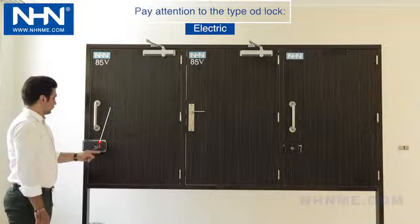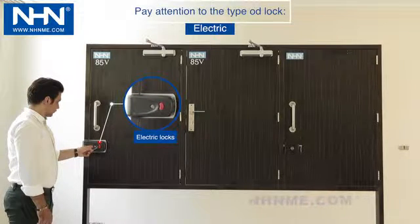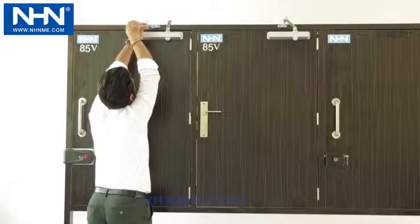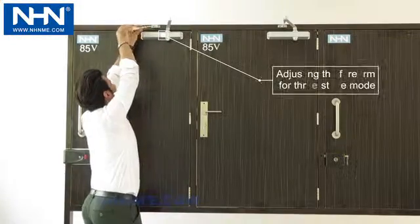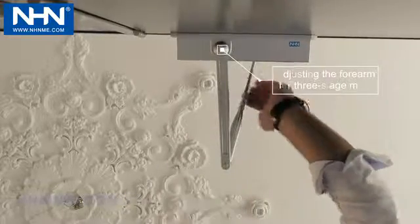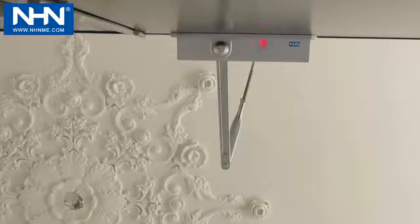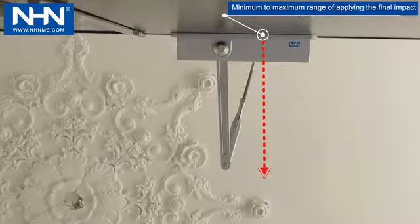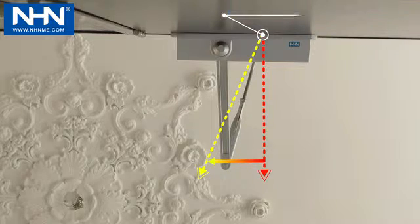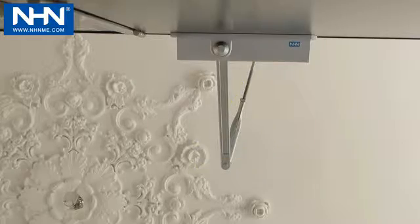If the door is equipped with electric lock types, place the forearm at a greater angle to apply the final impact in the Series 80 door closer according to the video. Given the motion of the forearm, the range of final impact starts minimally from 90 degrees, shown with the red arrow, and is maximized up to the angle shown with the yellow arrow.